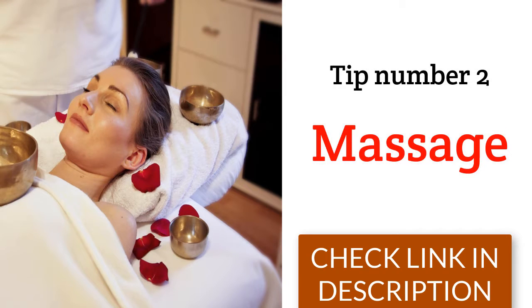The second tip is massage. Sit on the bed with the upper part of the body resting on pillows, in a reclined position. Put a small amount of olive oil on your palms, rub your palms slightly, then place your hands on your breasts.